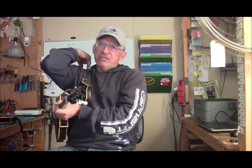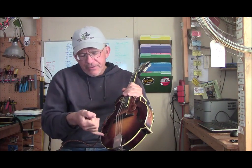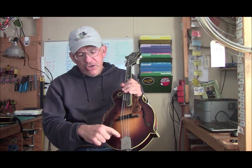As far as mandolins specifically go, there's a couple of things about radius that maybe you haven't thought about. This is a Kentucky KM-1000, and it's built very much on Lloyd Loar specs — the tone bars are in a lower location. The original Gibsons had a flat fingerboard. A lot of people like a flat fingerboard, a lot of people do not. There are pros and cons to both of them, and that's what I'm going to go through on this video.